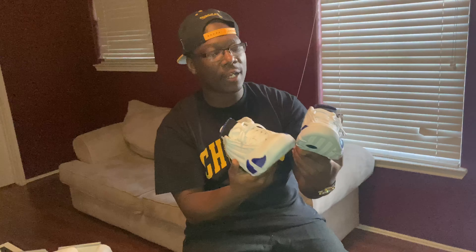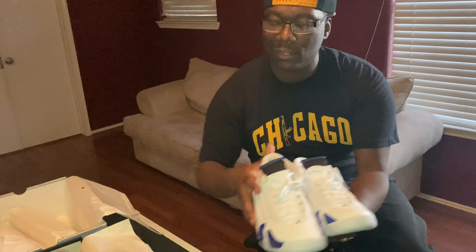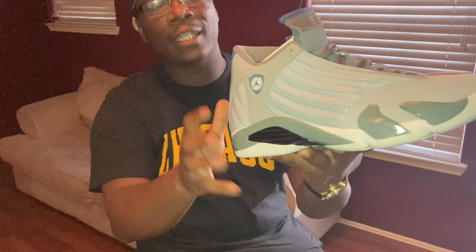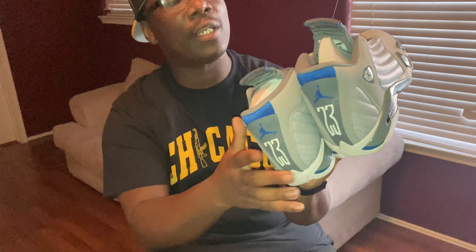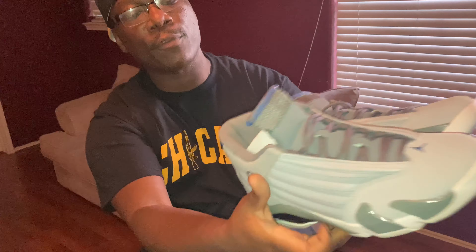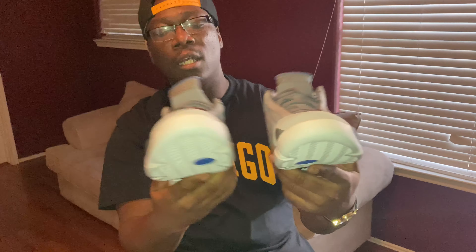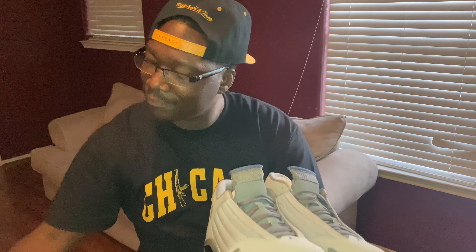I was going to compare them to the Candy Canes, but the leather that I feel like this comes close to is this shoe right here. Now, it took a lot in me to not put this shoe in my 14 video because I really, really like this 14. This is the Sport Blue from — I believe this shoe came out in 2014. Y'all can see they got a lot of similarities.